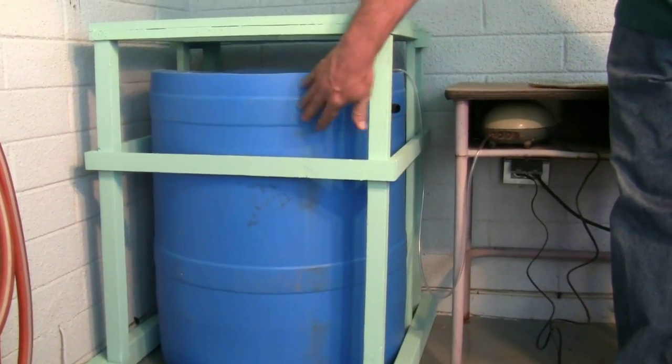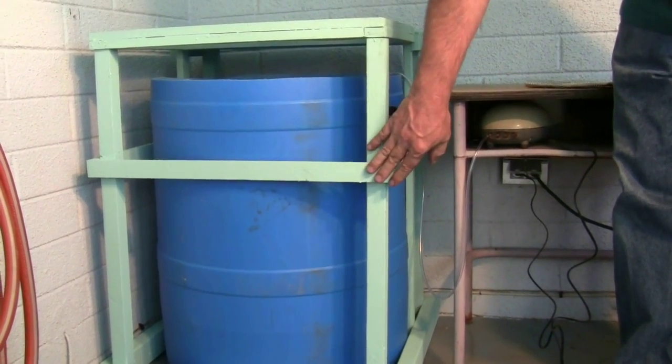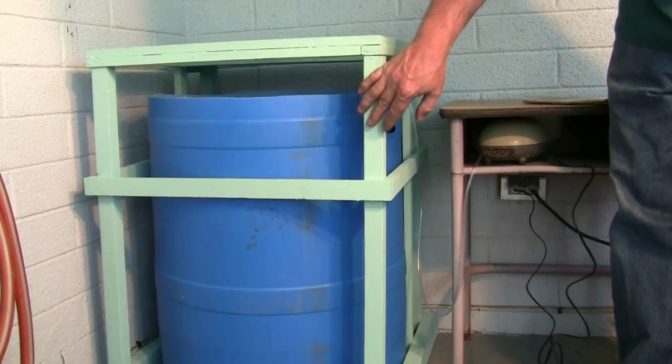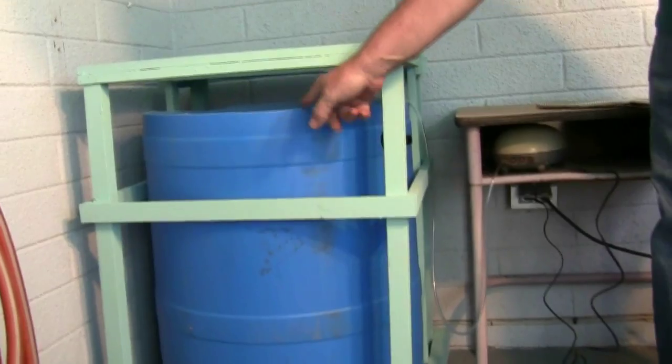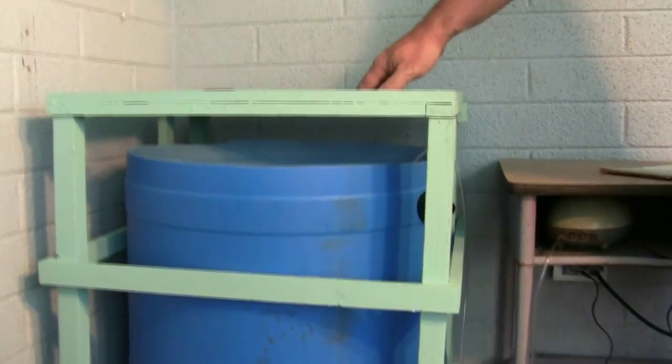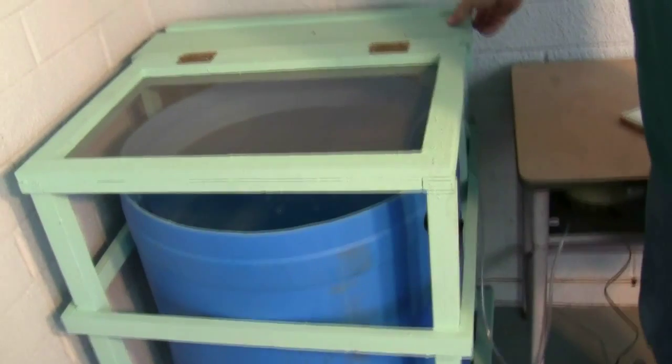After cutting off the top of this food-safe barrel, Bob built a frame from scrap wood. The frame keeps the sides of the barrel from bowing out. There's about 45 gallons of water in there. The frame allows for airflow and the top is green to prevent debris from getting into the water.